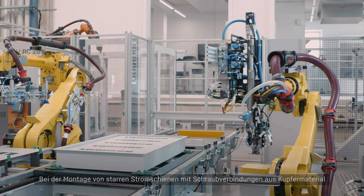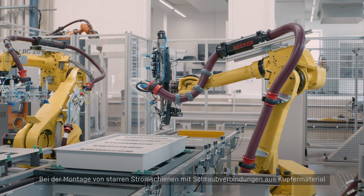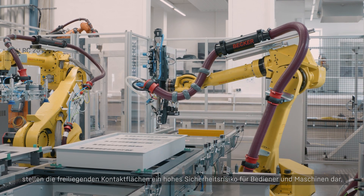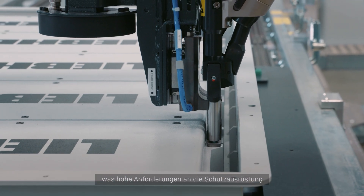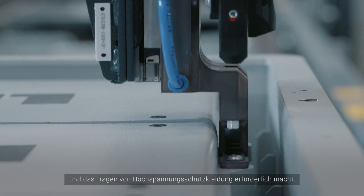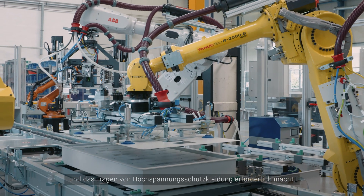When assembling rigid busbars with crude connections made of copper material, the exposed contact surfaces pose a high safety risk to operators and machinery, making high protective equipment requirements and the wearing of high voltage protective clothing mandatory.